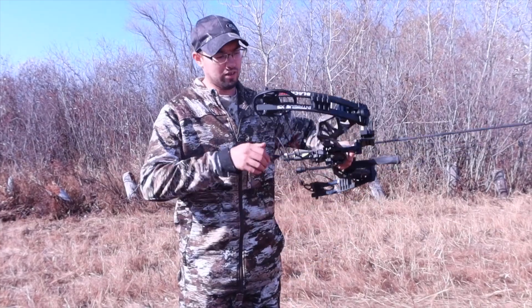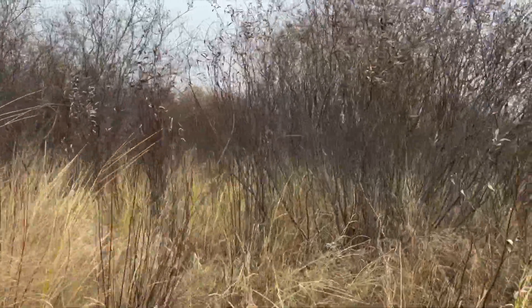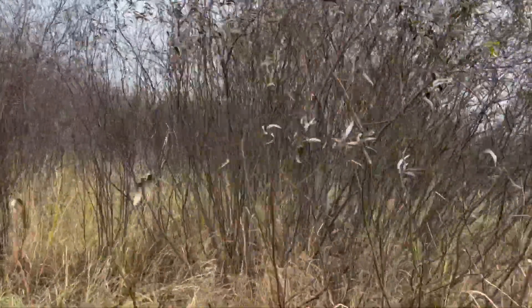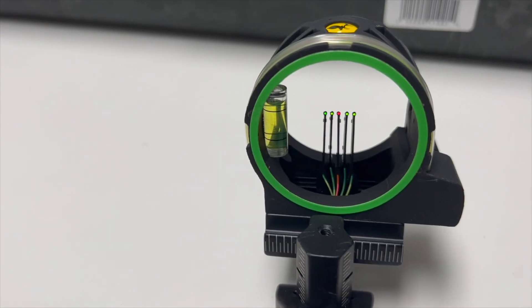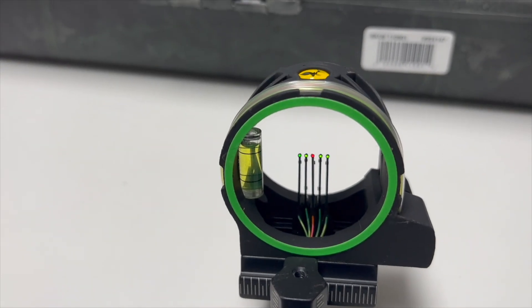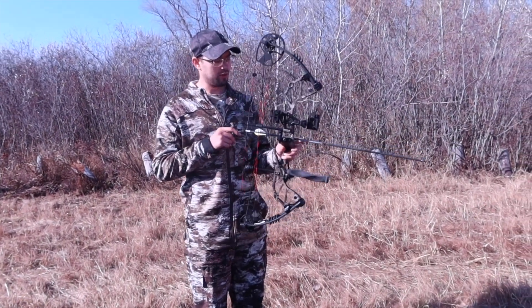When I'm going through the brush, I can hold it like this just real easily. It's really nice. The sights right here too — I really like them because they gather a lot of light, so it's really nice and easy to see.